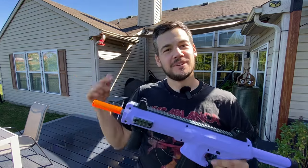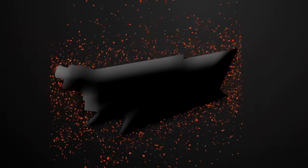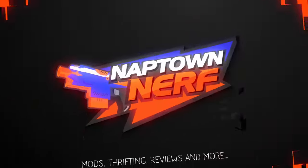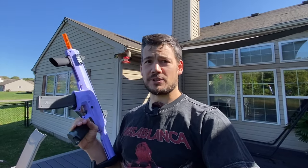Worker Seagull Review. What is up everyone? Welcome back to the channel. Finally my Worker Seagull arrived in the mail and I'm pretty excited about this thing. I think it's going to be an improvement on the Worker Harrier, which was an awesome blaster, so that seems kind of hard to do, but I think this is going to be even more popular than that. Let's check this baby out.